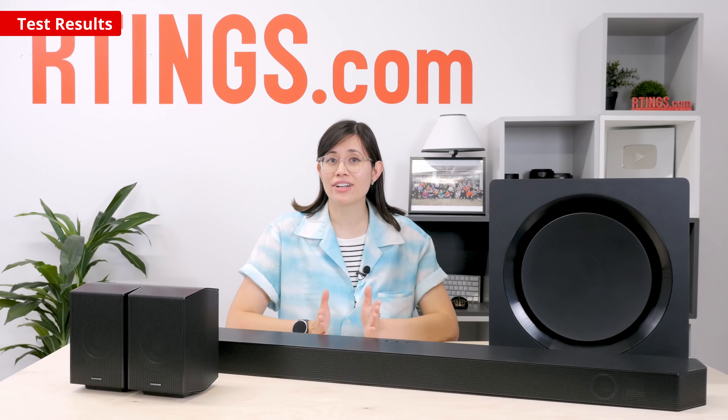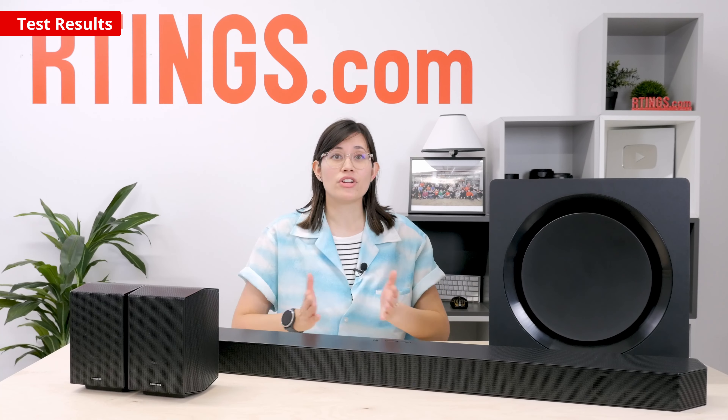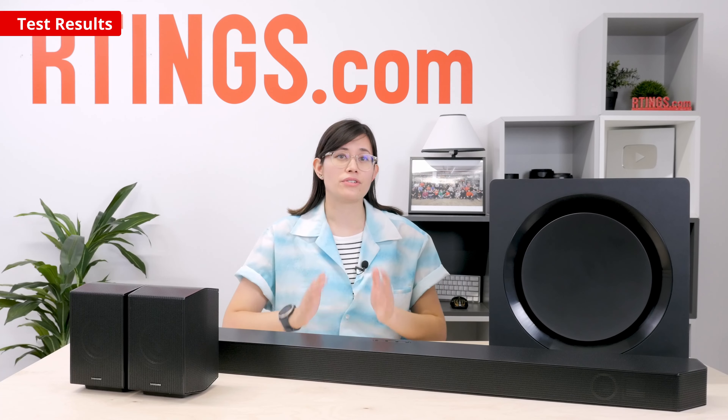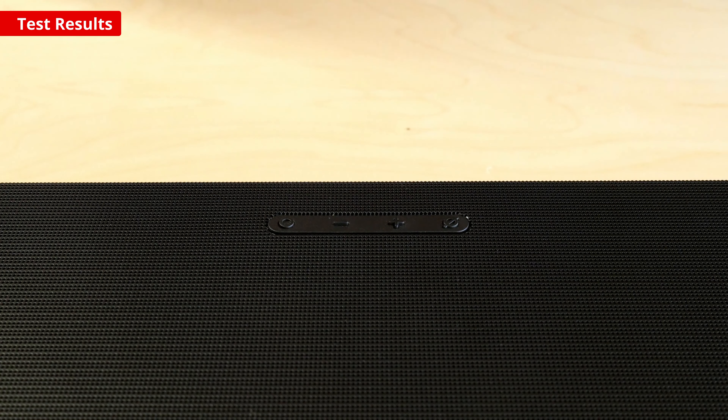Alternatively, Amazon Alexa is built in, letting you control the bar by voice. Some regions support Google Assistant, but you'll want to check the Samsung website for your model's compatibility. If you're tired of Alexa listening in on your music requests, you can mute the microphone via a button on the bar.